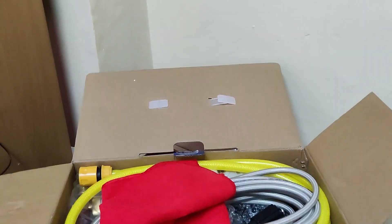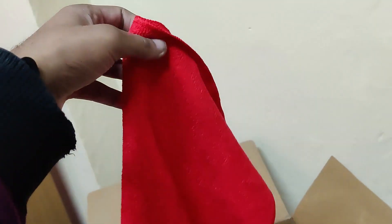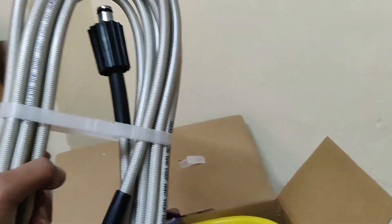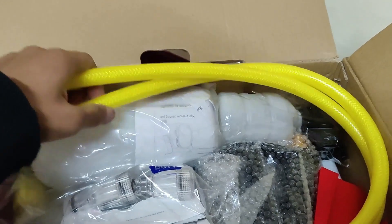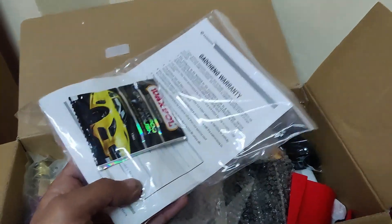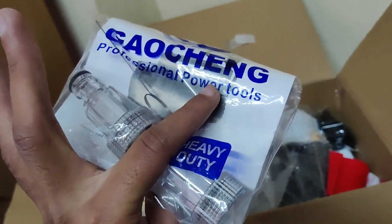Let's see what we get inside. First we can see that we get a microfiber cloth, then we have the pipe, then we get a wax pool car shampoo plus polish, and we have some connectors here.